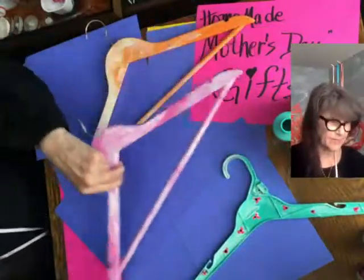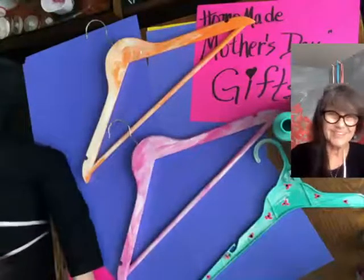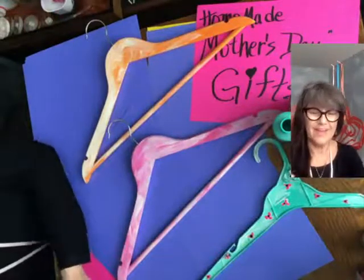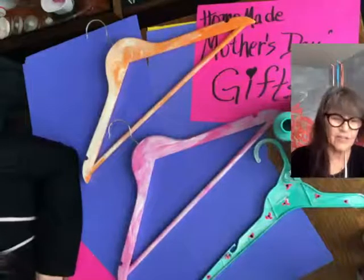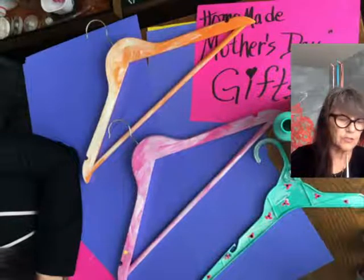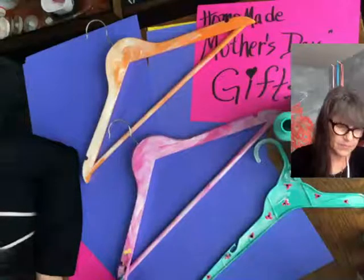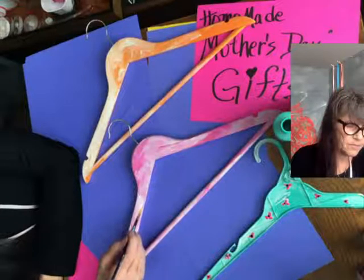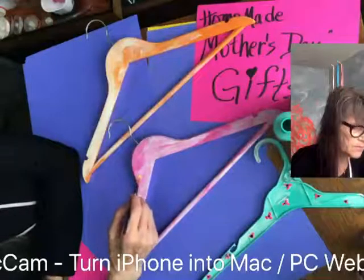Let's bring in the pink hanger. What color should we put the flowers? I always have a hair on my mouth. I think we should put yellow — yellow is awesome. This has got a bit of a larger surface, so maybe we can make larger flowers. It's just a little three-petal flower. I think I want a light yellow.